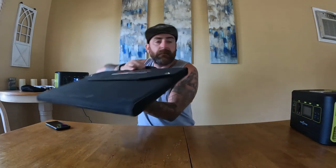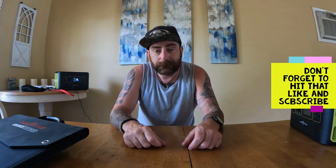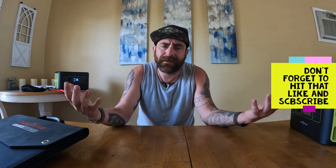Any questions, comments, or concerns — and don't judge the dirtiness of my table, I have three kids, three dogs, and a wife. Hit me up, let me know, and I hope you enjoyed some of the clips of us using it. Don't forget to hit that like and subscribe.